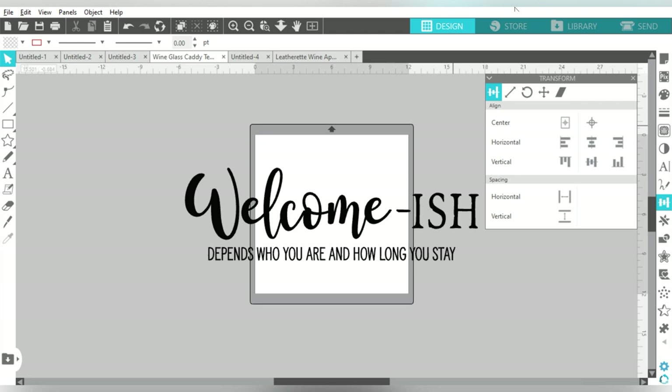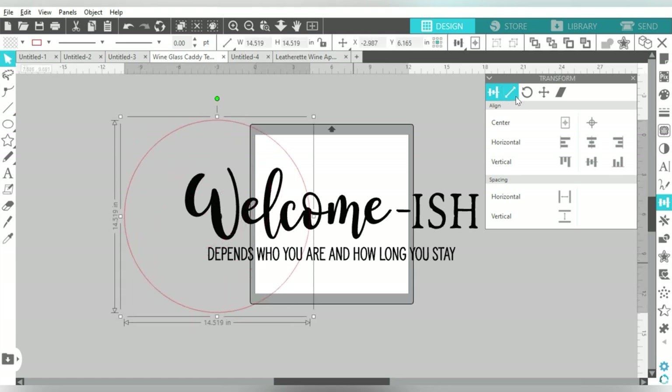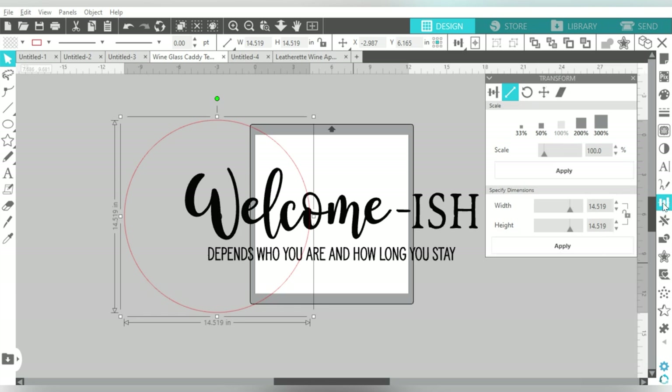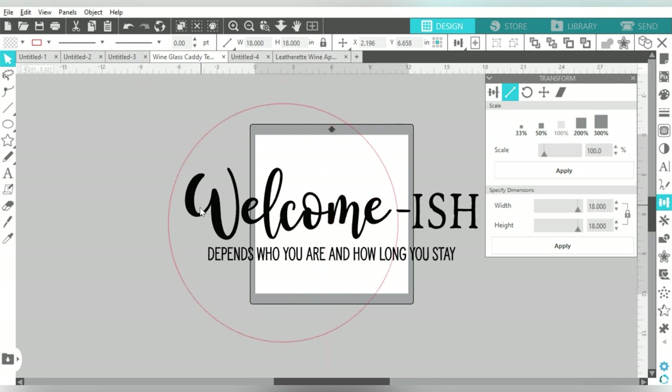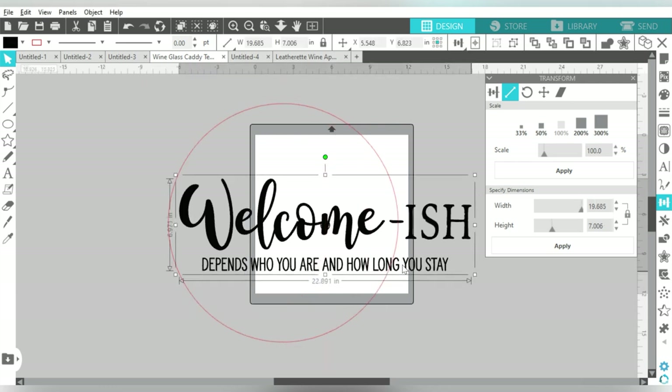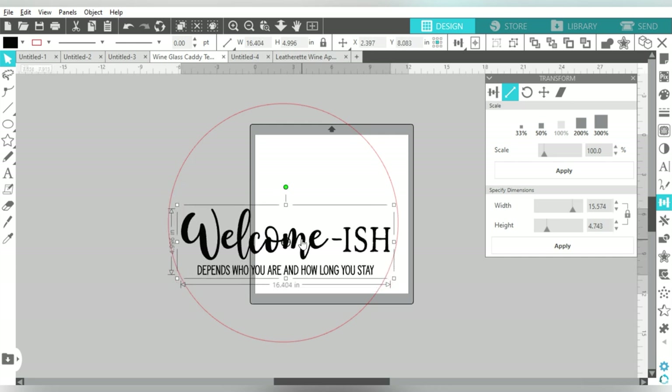The very first thing we're going to do — I have already imported my SVG file here. If you're on the basic version of Silhouette Studio, completely fine, you just need to use the DXF format. I'm going to come over to my left and draw a circle. Our wood round is 18 inches, so in the Transform panel, the second icon is Scale, and we'll simply make a circle that is 18 by 18, then size my cut file down to how large or small I want it on my wood blank.